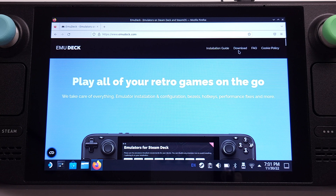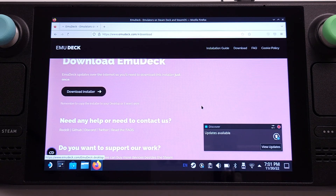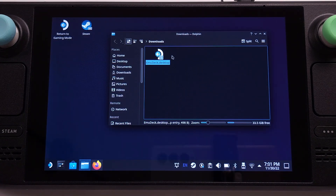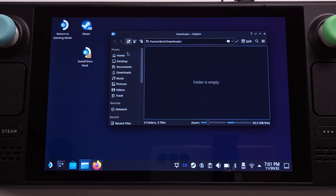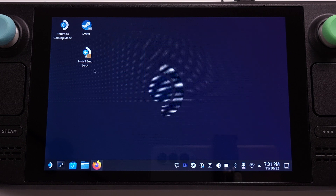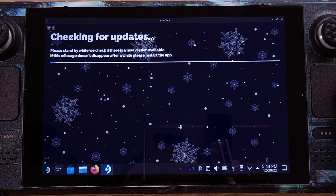From this website, we can directly download the EmuDeck installation file. Once it is downloaded, we can click Show in Folder. We need to copy the EmuDeck installation file onto our desktop in order to process the installation. This is mandatory. Then we can double click on the EmuDeck installer from the desktop and click Continue on the pop-up window to confirm the installation.